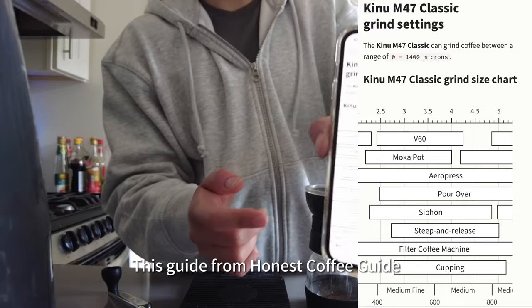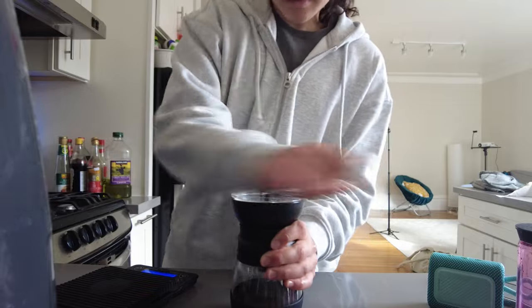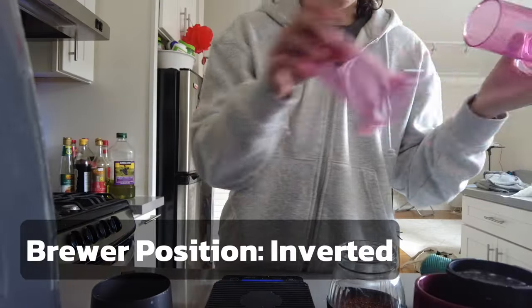This guide from Honest Coffee Guide puts it around a medium fine and medium. We're gonna do the inverted method.